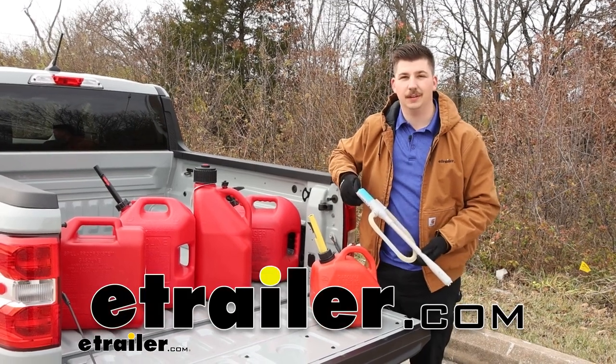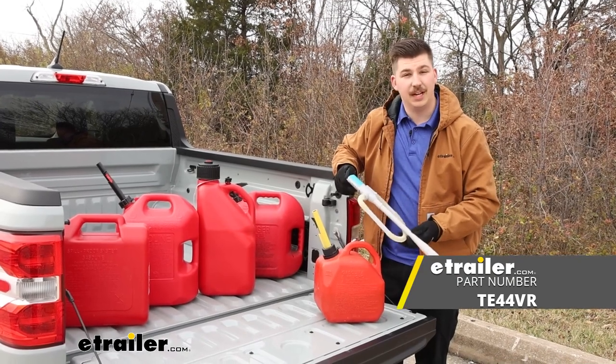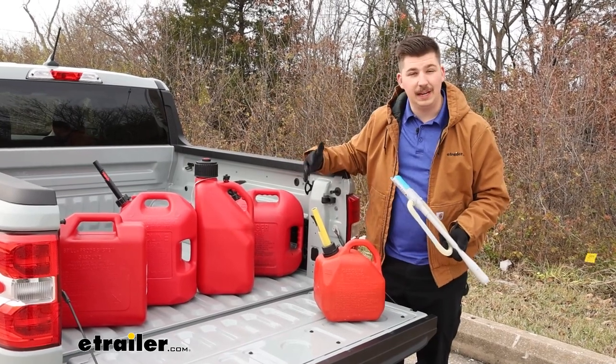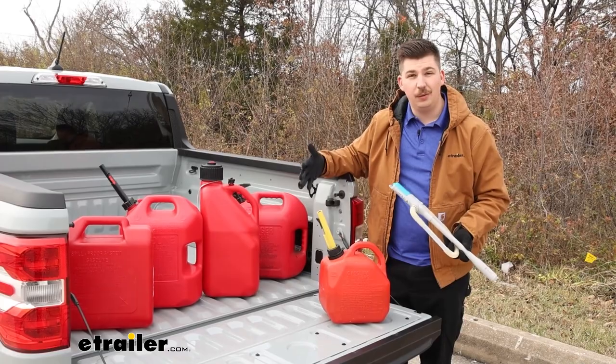Hi everyone, Aiden here with E-Trailer. Today we're going to be taking a look at this battery operated fuel pump from Terra Pump. A fuel pump can be really useful in a variety of situations whether you've got your vehicle, an ATV, a lawnmower, anything that needs gas and you need a way to fill it up.